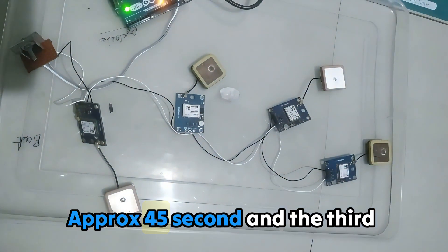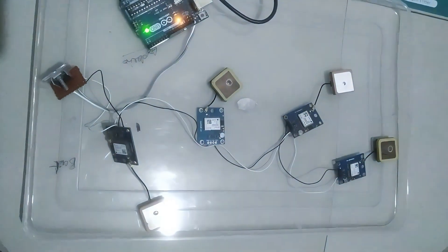Talking about the timing: the first module got connected within 25 seconds, the second module took approximately 45 seconds, the third module took approximately 15 minutes, and the fourth module took almost the same — about 16 minutes.